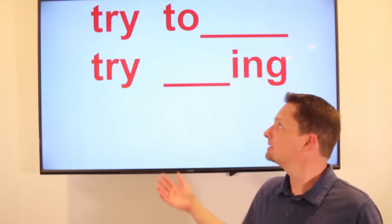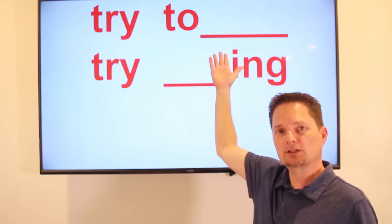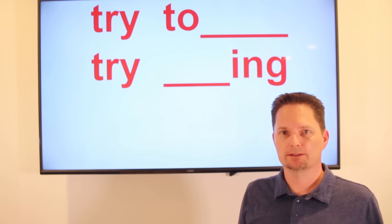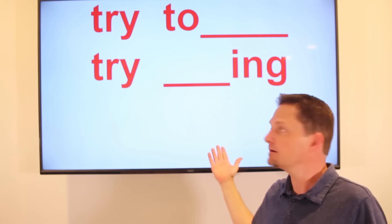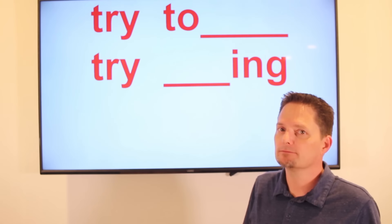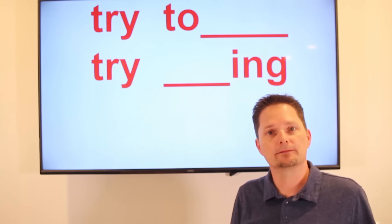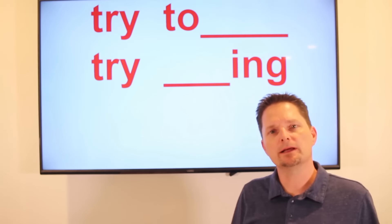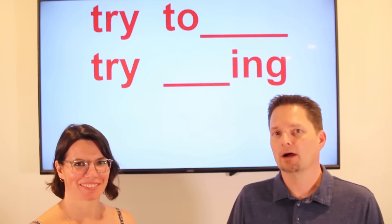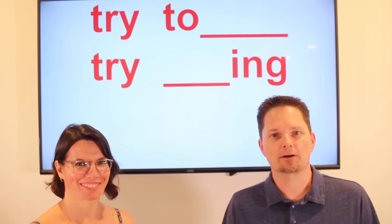So remember: when you "try to do something" — try to plus a simple action — it's to make an effort. Something is difficult, try to do it. And "try doing something" with a gerund is an experiment to see if you like it or not, or to give advice — try doing this, maybe you'll like it. Thank you for watching. If you want to improve your English and practice speaking more, subscribe to our channel. Thanks for watching.